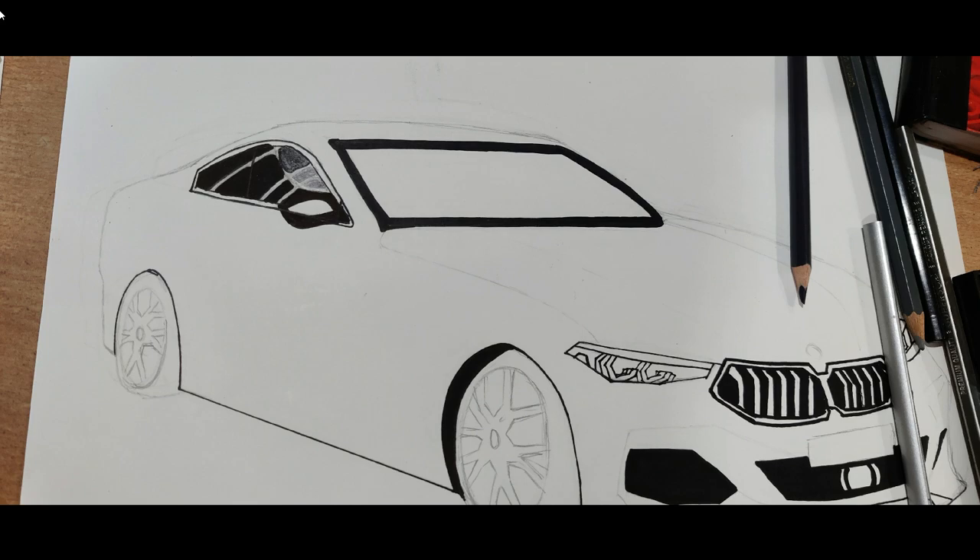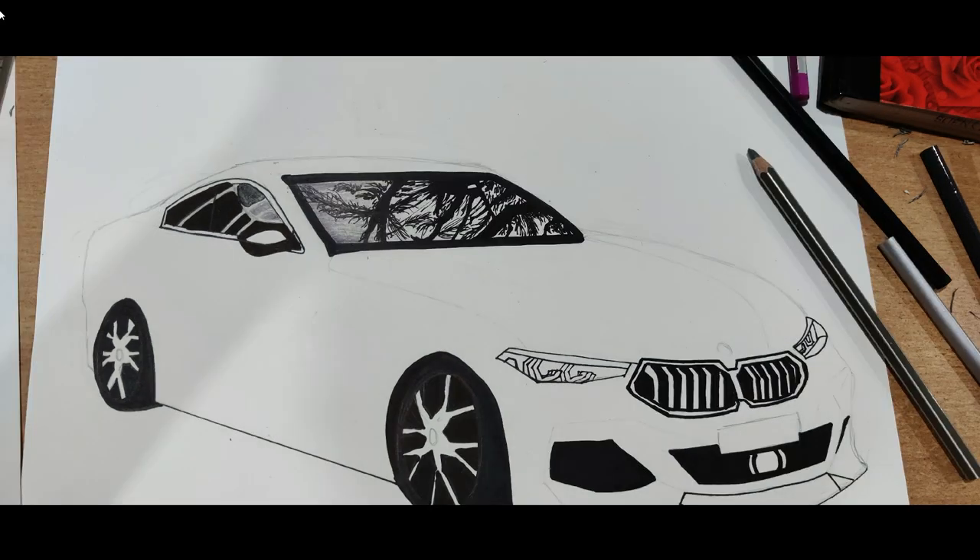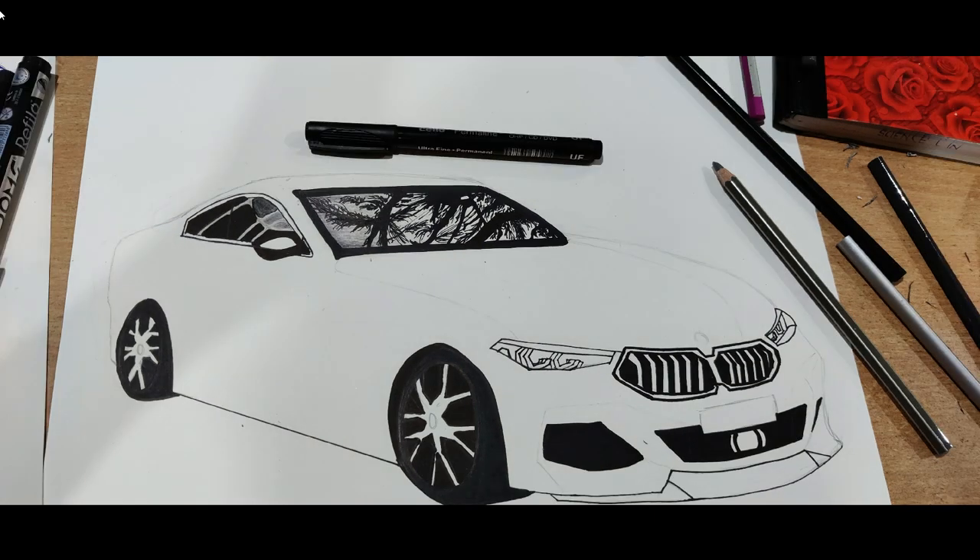Now give a tint of gray shade going from dark to light, from left to right, on the windscreen. Let's work on the glass — don't freak out, it's not as hard as it looks. Take care of the minute details, take your time, and draw the tree reflections on the glass.